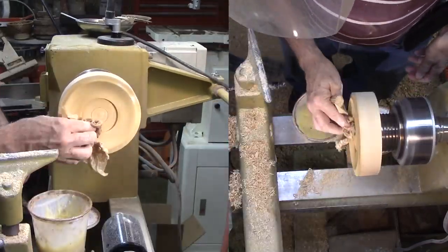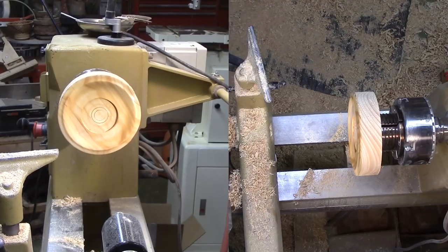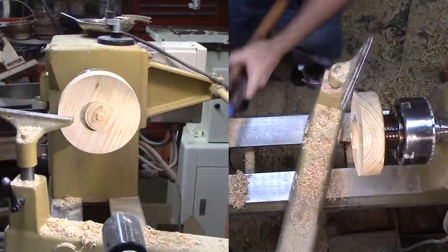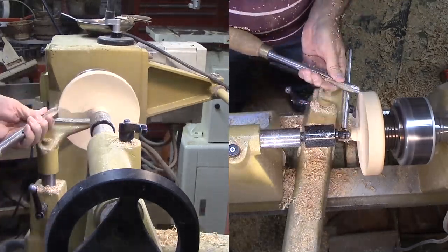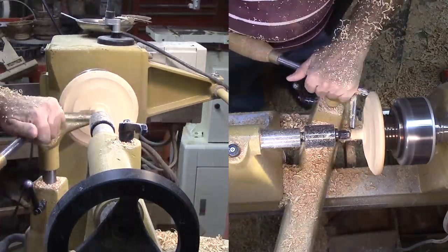My finish is my utility mix of mineral oil and beeswax. Next, I'm again reversing the mount so I can form the upper side — first with a gouge and then with a round nose scraper. I'm forming a ripple form on the surface of my pond.